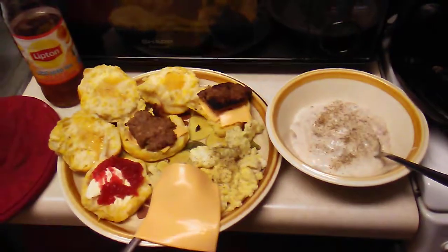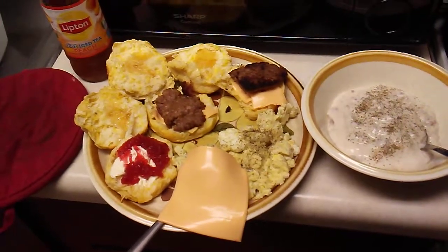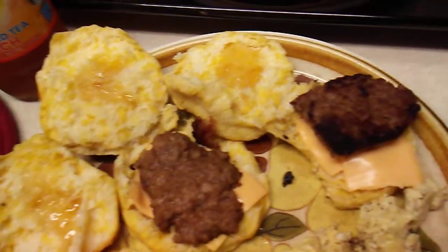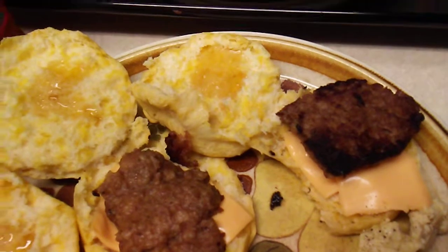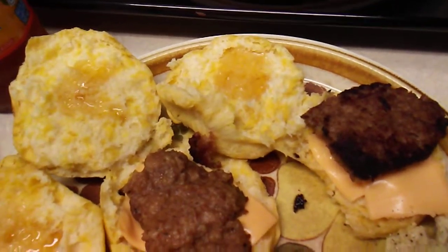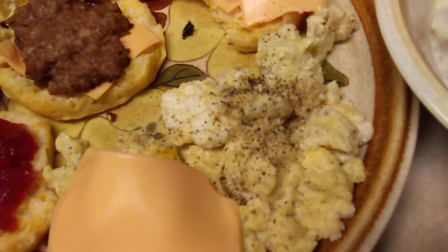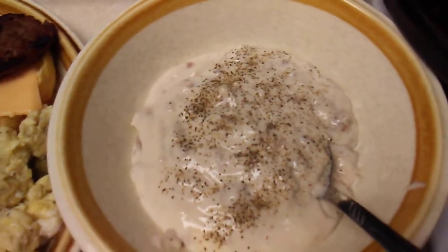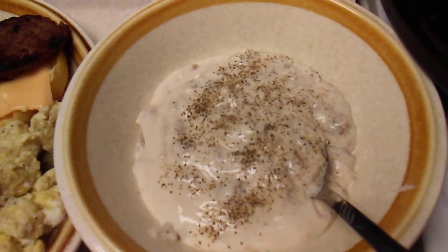These are our breakfast items for today. We are going to have Grands Biscuits, the southern homestyle with the butter tasting, along with Jimmy Dean's sausage and Kraft American cheese, along with Great Value Clover Roll Honey. We are going to have some Farm Fresh Eggs with Salt and Pepper, the McCormick Pure Ground Black Pepper. And also some Libby's Country Sausage Gravy along with Black Pepper from McCormick.